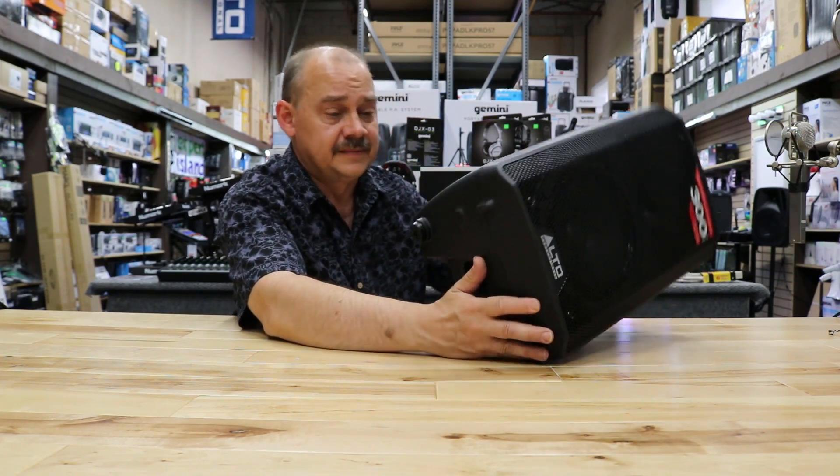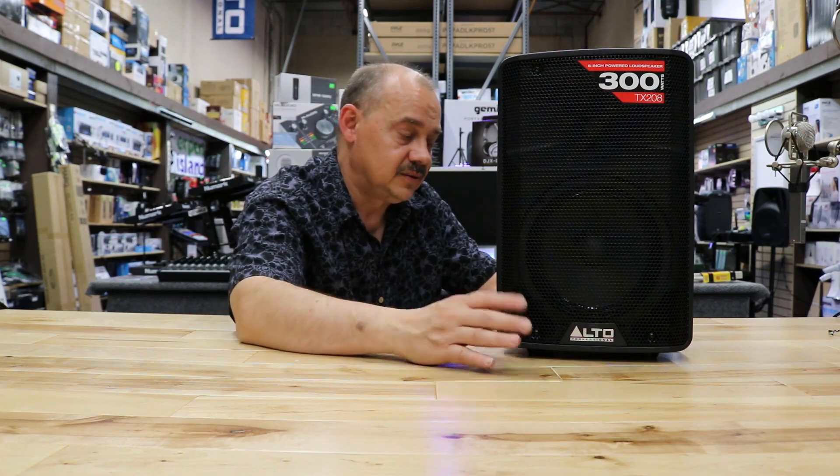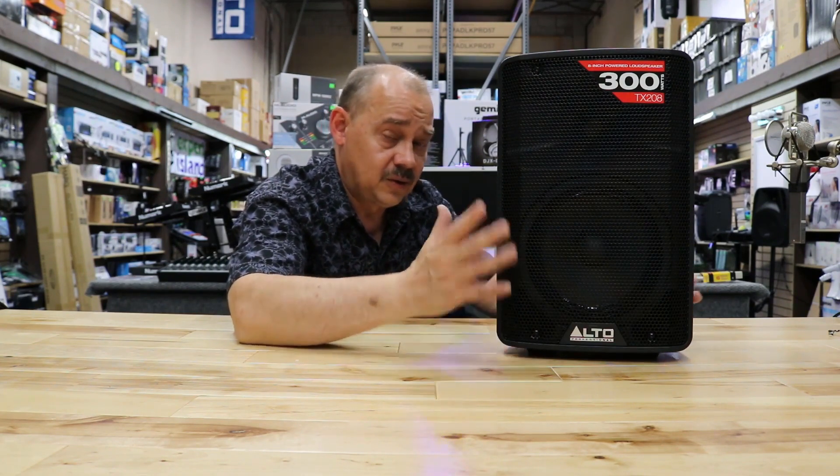If you're setting up speakers for a wedding service, or you need something just to do announcements, or maybe you're going to have two of them for a lecture — there's a whole list of good reasons to buy a speaker like this if it makes sense. Especially if you're thinking talk. If you're thinking just talk, the whole TX series is great for that.